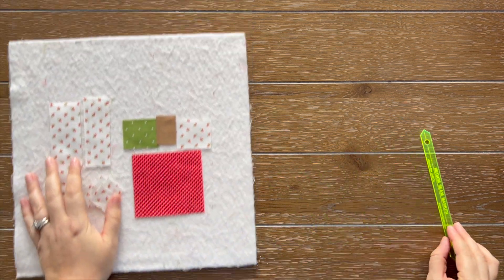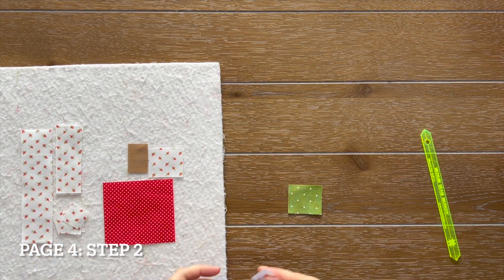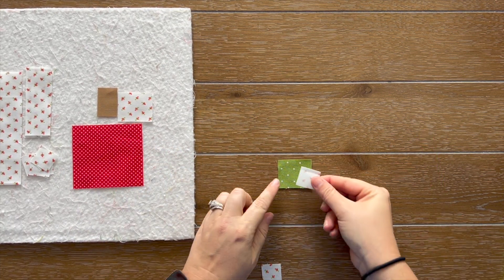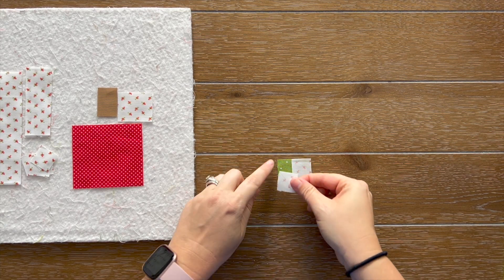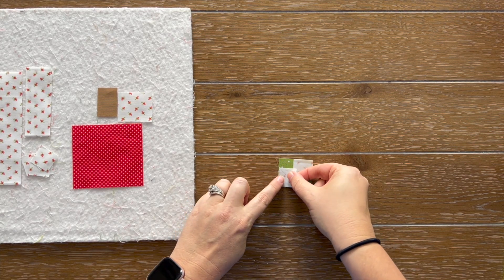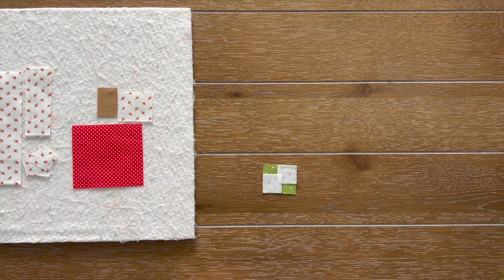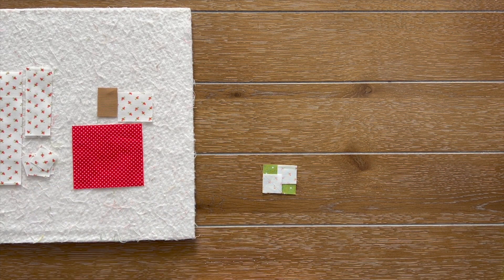For step two, we need our fabric F, which is our leaf, and two of our fabric D squares. Place — paying close attention to the diagram — our fabric D squares on our fabric F. These are little small pieces, so just be careful. You're going to sew on your diagonal line, then press according to the instructions, paying close attention to the pressing so that this leaf will nest nicely with the apple unit. I will go ahead and do step two and I'll be right back.